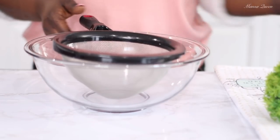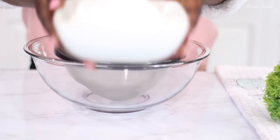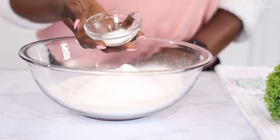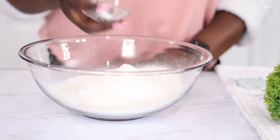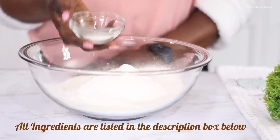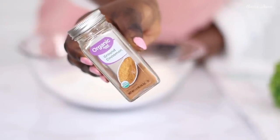I'm going to start off by sifting two and a half cups of all-purpose flour. This will help to aerate the flour and get rid of any lumps or extra particles. To that I will be adding one teaspoon of baking soda and one teaspoon of baking powder. I also have about half a teaspoon of salt — adding that because I'm not using any butter.